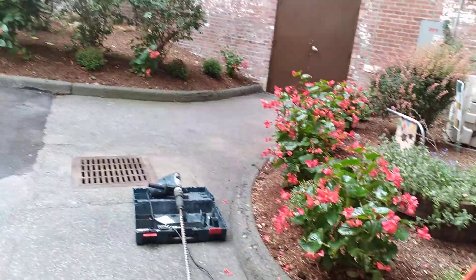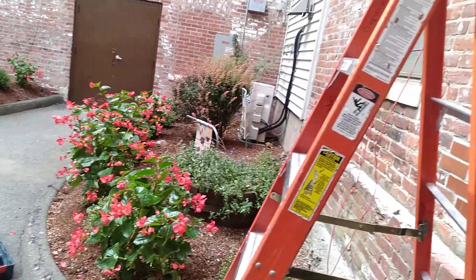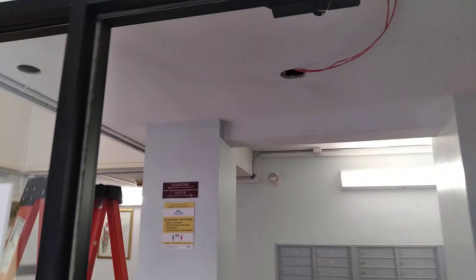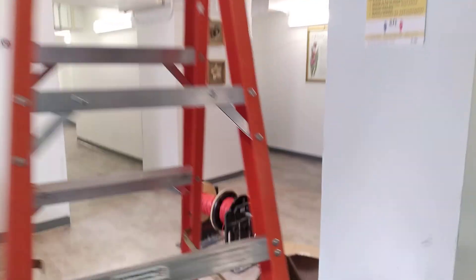Alright guys, I'm giving you a little bit more footage, I'm gonna hang this one up. Get back to work. Nice — I'm gonna put an enunciator, it's gonna go there. Not bad.